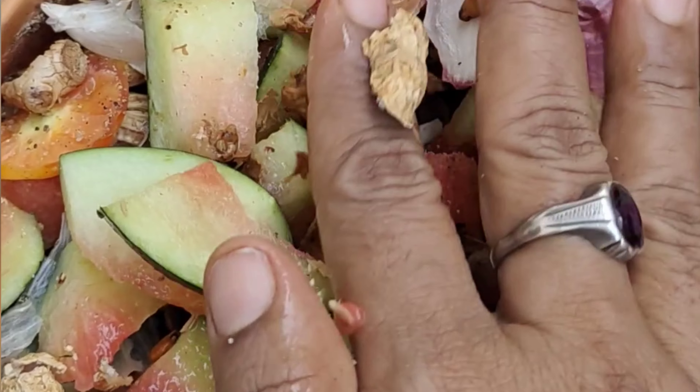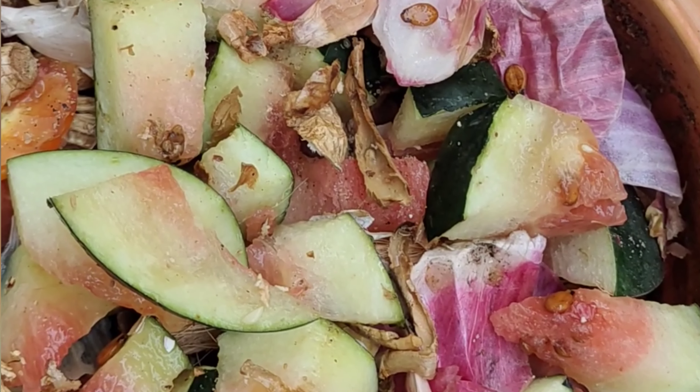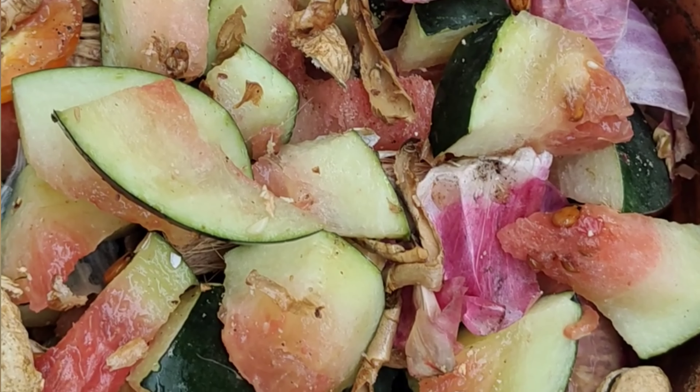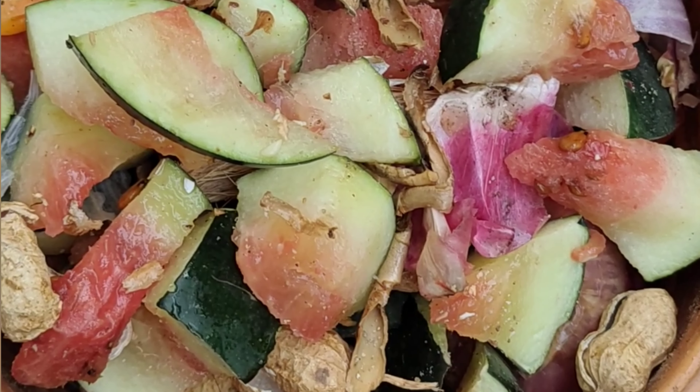We will put the kitchen waste here. We will put the fruit waste and vegetable waste. We will also put the non-veg waste and avoid any non-veg items that are not suitable.